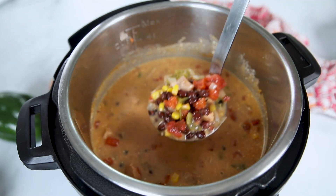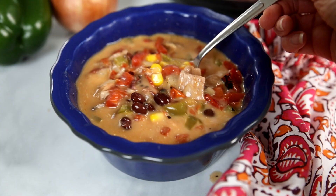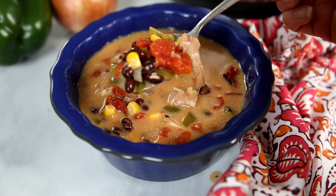Transform your leftover turkey into a delicious Instant Pot Southwest Turkey Soup. Hi Mindful Moms and Dads, Kristen here. As someone who suffers from a chronic disease, I believe homemade is best, but it doesn't need to be complicated.